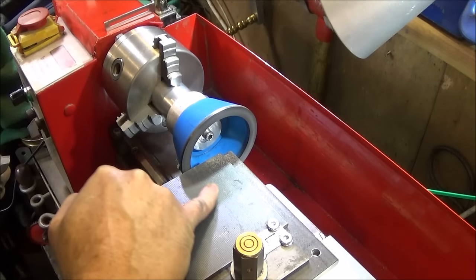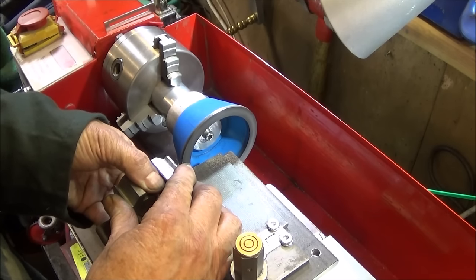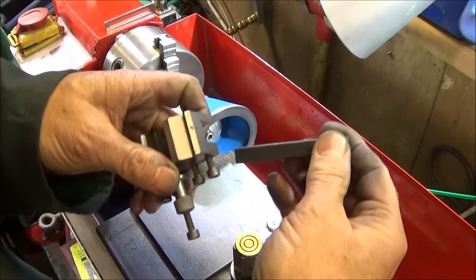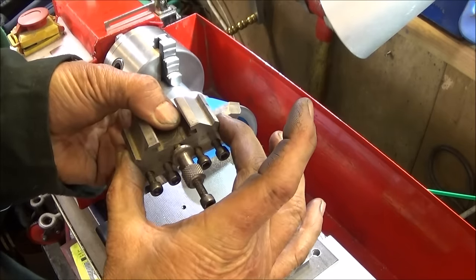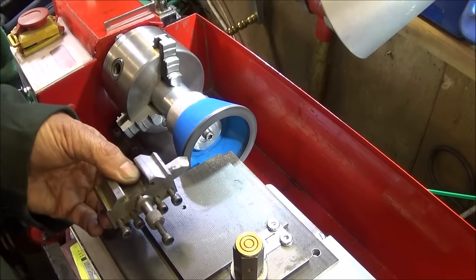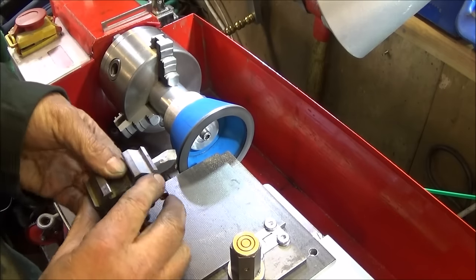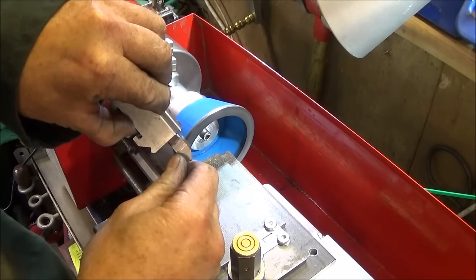I don't need the brass adapter on this one because it's much nearer centre height on this one. As you can see on this one, I've put it upside down in the tool holder, but it's up the other way compared with the Myford ML7. That's because the centre height is different on this lathe. It doesn't really matter where you lap on the wheel, but when you're doing the top face of the tool, it's best to be as near centre height as you can, and then you'll get an even lap of the wheel.